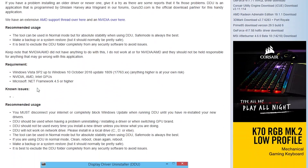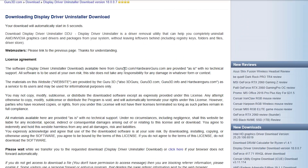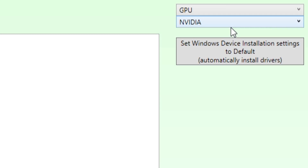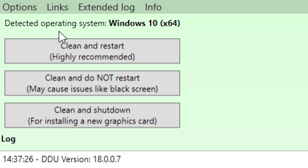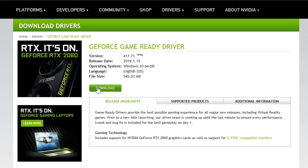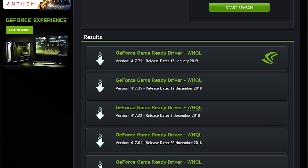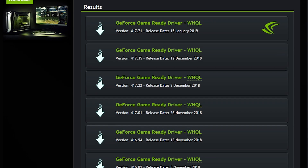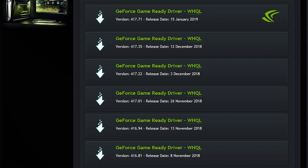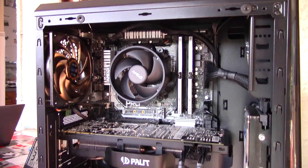With that in mind, I headed over to Guru3D and decided to try a completely clean installation, removing everything using DDU — Display Driver Uninstaller. This is an excellent free program that completely removes any lingering old driver components from your hard drive. It did succeed in uninstalling the remnants of my old drivers, but attempting a fresh installation from Nvidia's site yielded a black screen — and this was the same across five different driver versions I tested.